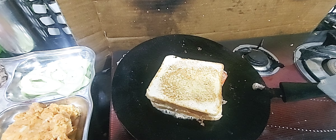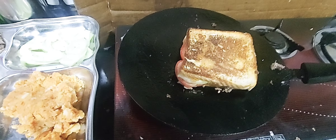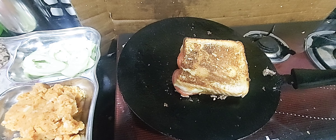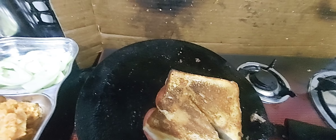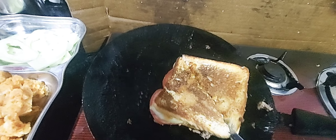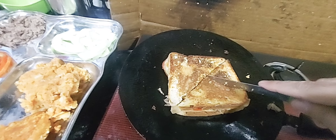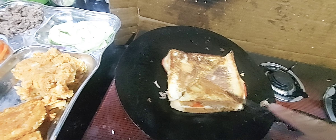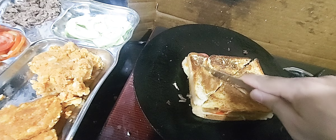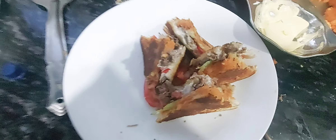Let's cover it with the bread. We are going to toast it now on the pan for some time. Let's add some butter, then we'll flip it upside down. You can add some more butter here as well.